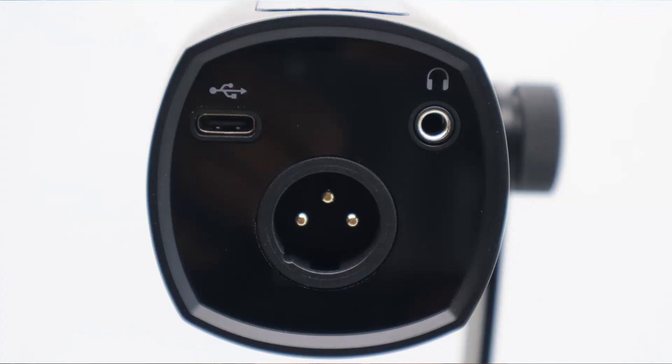Layout-wise, when you look at the back of the microphone, they keep it simple. You have the XLR port, a USB-C port, and an 1/8 inch headphone jack.